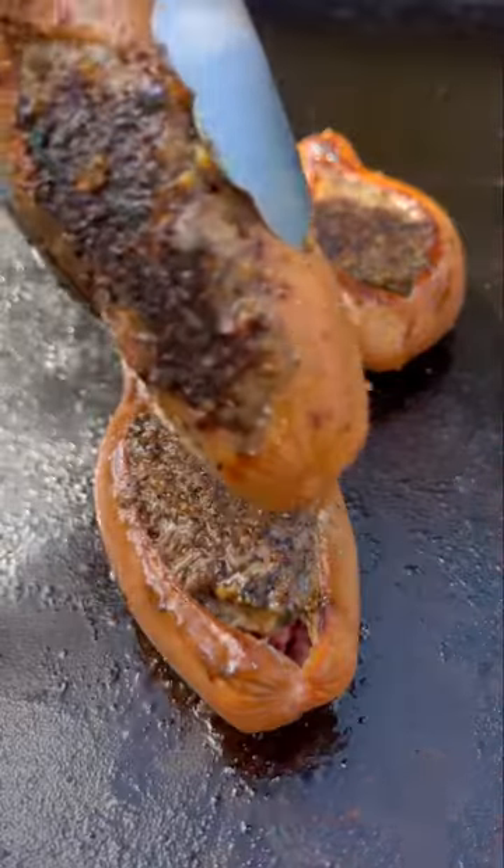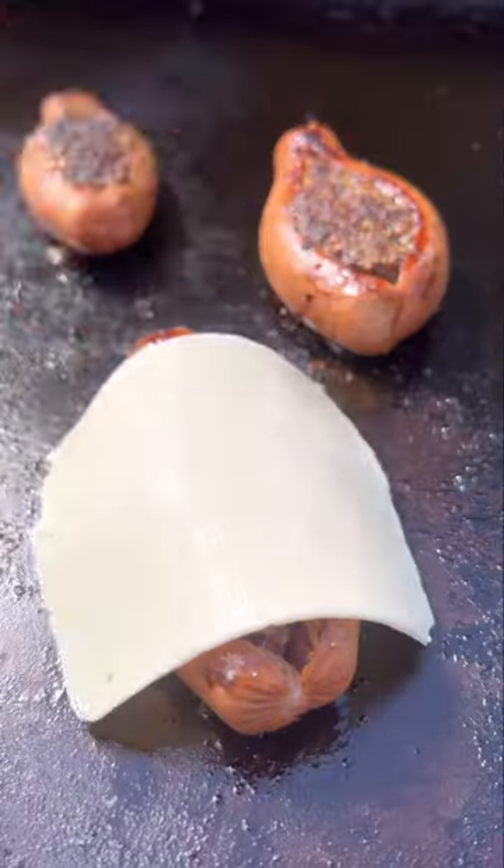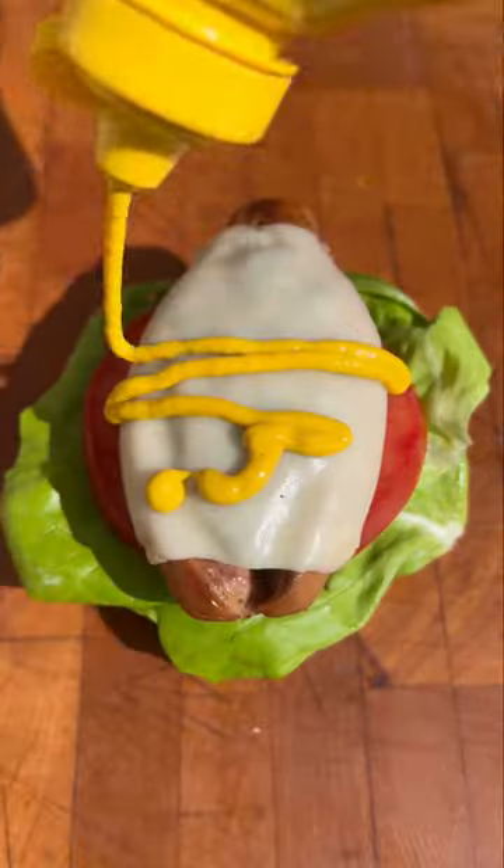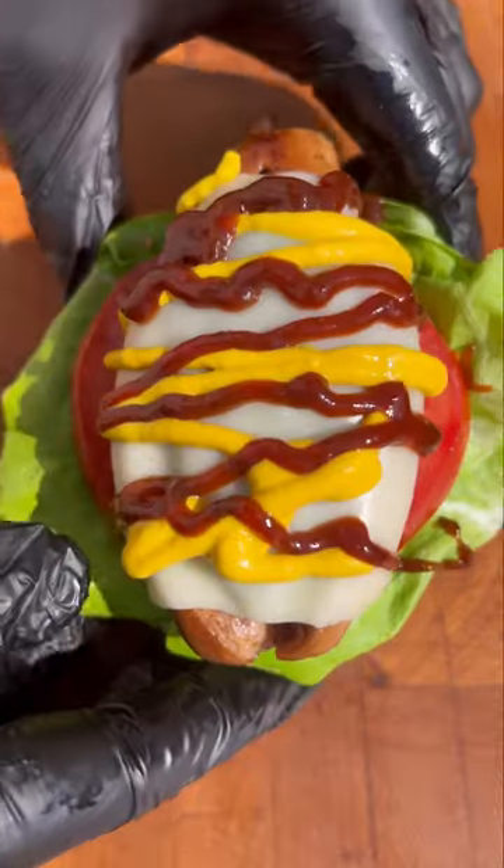Season it up. I cooked these on my griddle at about 375 degrees until both sides developed a nice crust. Finally, I topped it with cheese until it melted before adding it onto a hamburger bun with some of my favorite toppings.